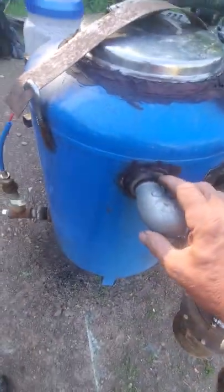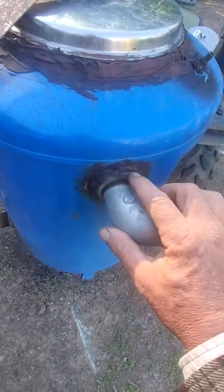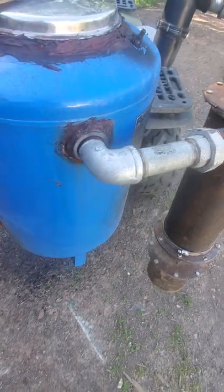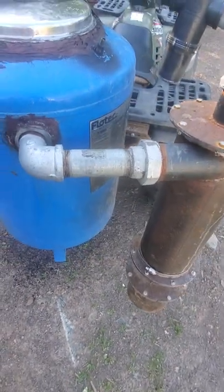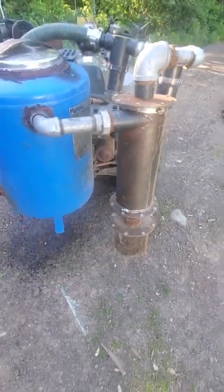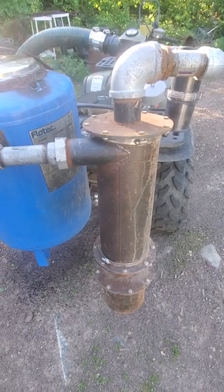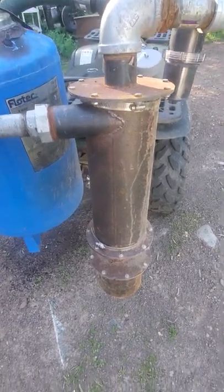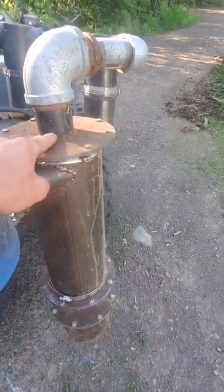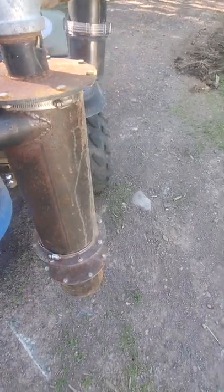Then I welded another coupling — the other half of this coupling down here, I welded the other half up here. That way I could thread this in. This is a cyclone. It's kind of too big for this unit — I'm going to be building another one shortly. I think I'm going to drop down to maybe a three-inch diameter; this is about a six. This pipe here is welded onto this plate, but it probably drops down three or four inches inside here.